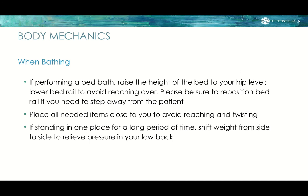Regarding bathing: if performing a bed bath, raise the height of the bed to your hip level and lower the bed rail to avoid reaching over. Be sure to reposition the bed rail if you need to step away to prevent the patient from falling out. Place all needed items close to you to avoid reaching and twisting. If standing in one place for a long time, shift your weight from side to side to relieve pressure in your low back.